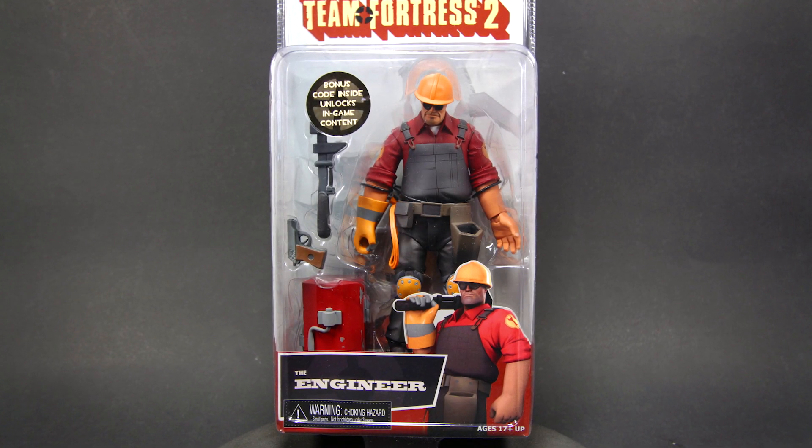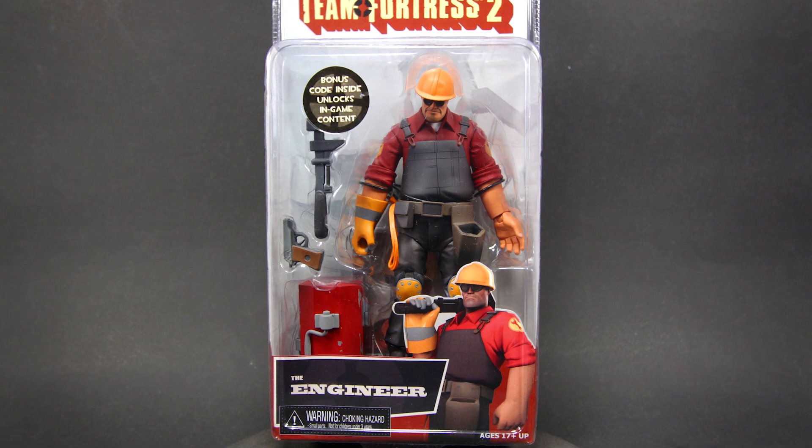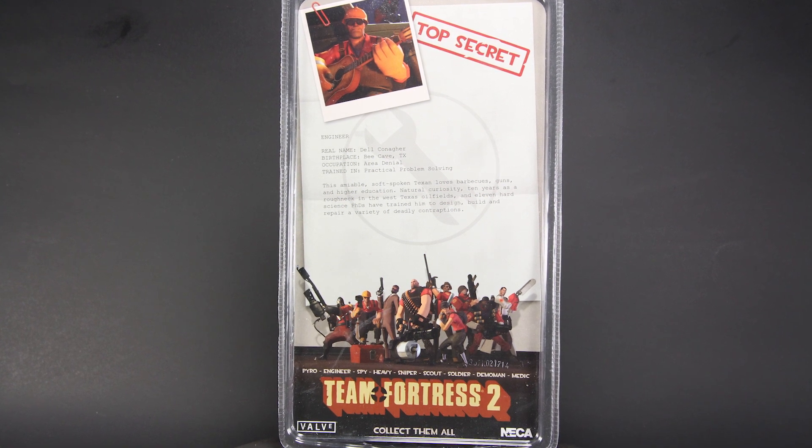Welcome to my video review of the Team Fortress 2 action figure, the Engineer. Here we have the Engineer in his package, and here we have the back with some info on the Engineer. So let's get him out.